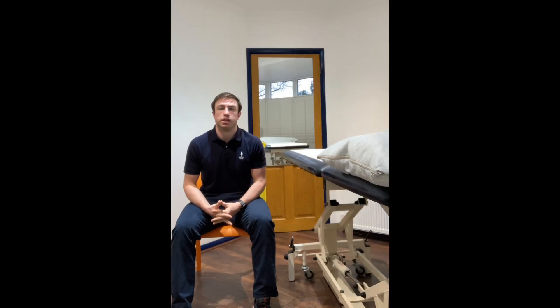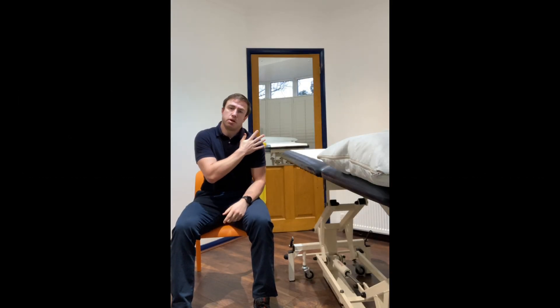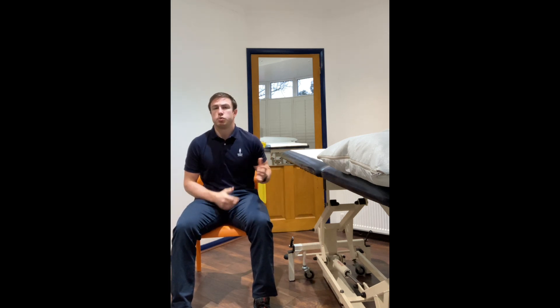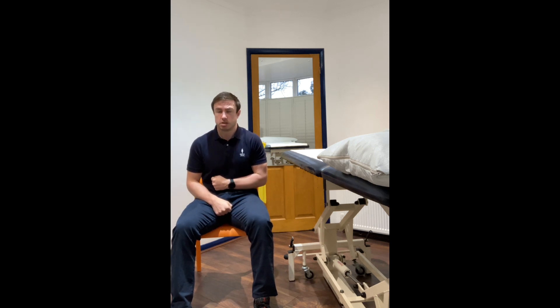In this video we're going to talk about shoulder internal rotation. We're looking at trying to work on the strength of the front part, the anterior aspect, of our rotator cuff. In our previous videos we've done that through holding the band out to the side and then rotating it in towards our stomach.